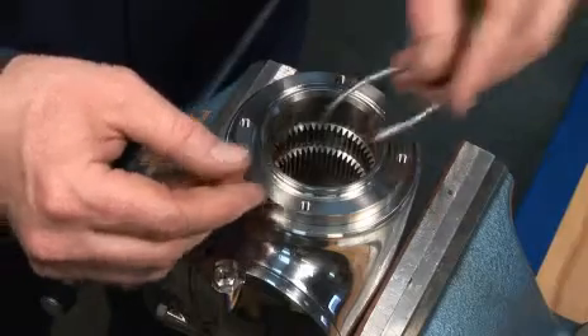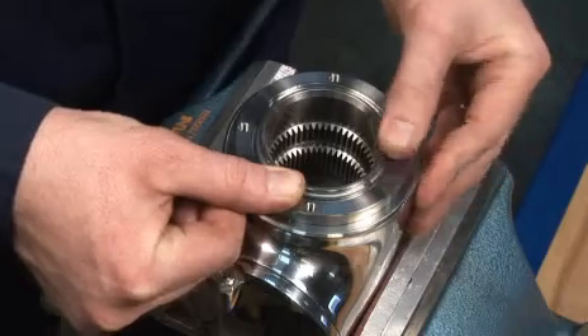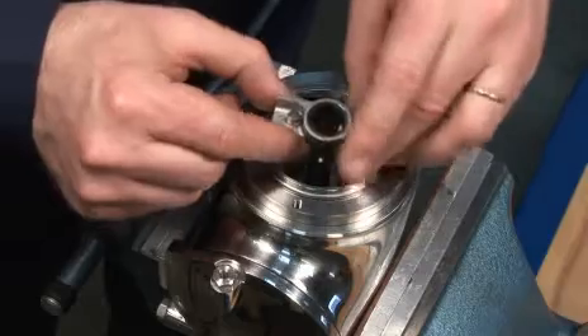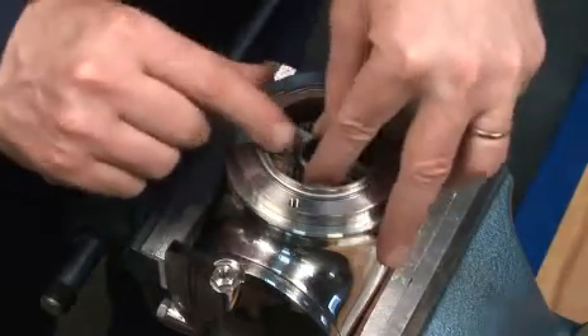Place the retainer ring over the stem and mount the retainer spring, clicking it into the groove in the stem. Insert the planet gearbox into the stem, moving it gently from side to side until it falls into the correct position.